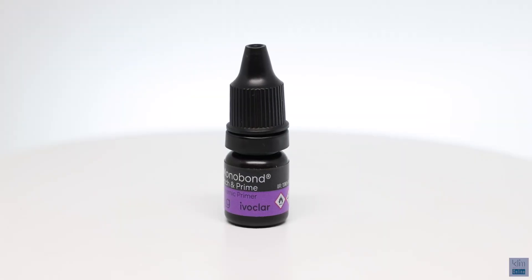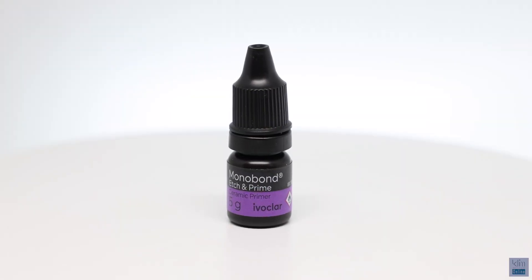I do not shift primers easily, whether it be for dentin and enamel or for ceramic, but this one has worked really well for me. I want to review that with you on this video tutorial on my method, because when we pay attention to the details — it's all about the details. It needs to be routine. We have to be precise. We have to look at the minute things, and when we do that in adhesive dentistry, it works really well. So this is about the Modobon Etch and Prime.